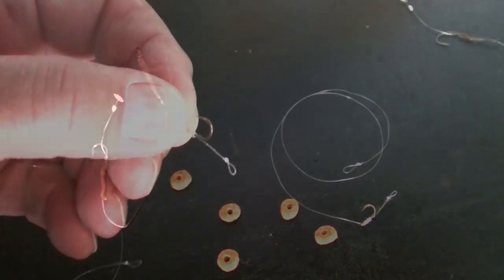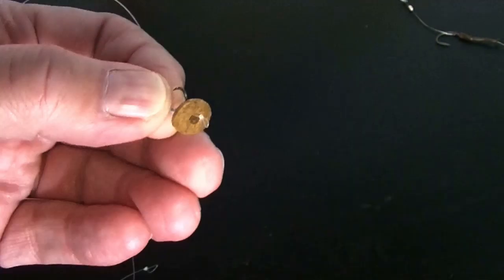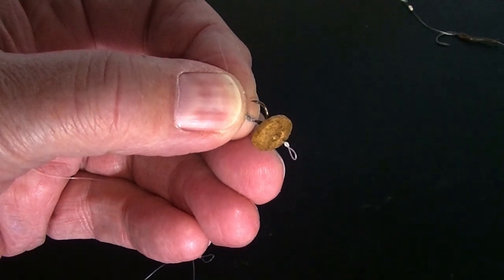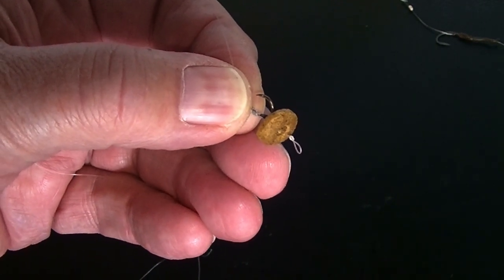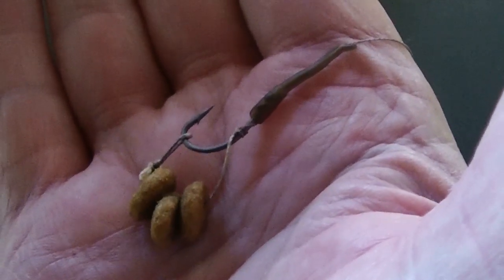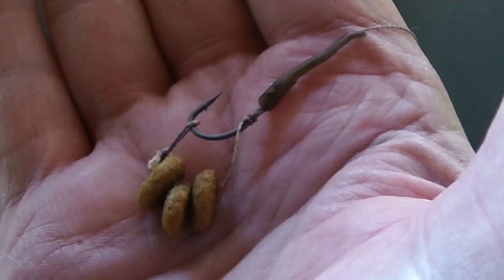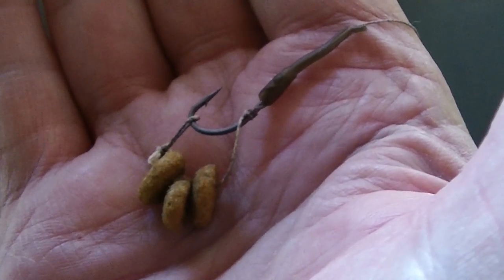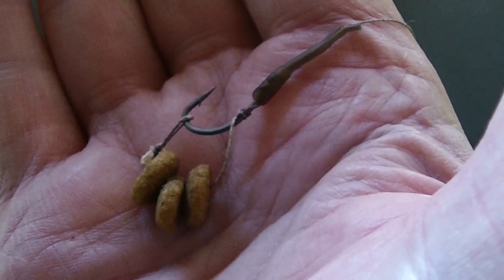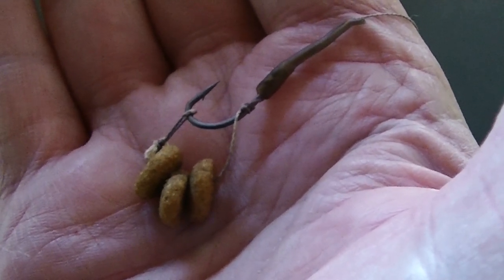I'll show how the nylon line with a size 10 hook gets one kibble piece on the hair. Then the loop of the hair goes over the hook bend and is locked in place with a few maggots. Bait option 2 consists of a size 8 hook with a line-aligner and a hair, with three kibble pieces on the hair. Then the loop goes over the hook point, and finally worms are added directly on the hook.